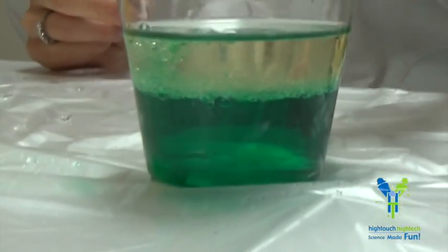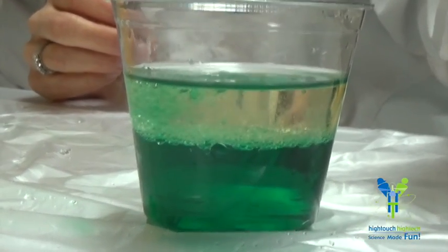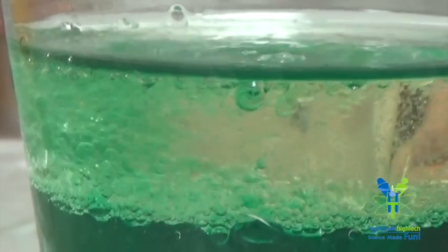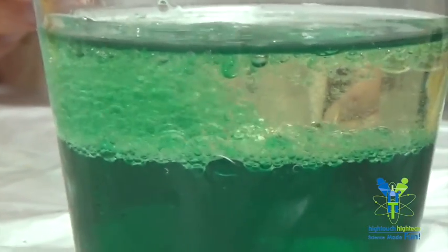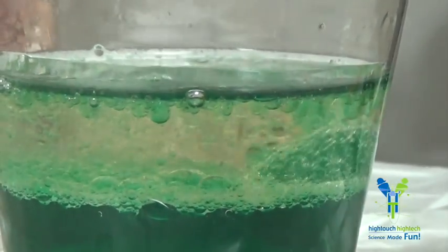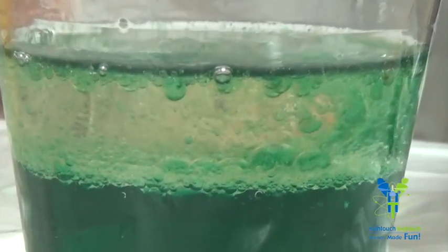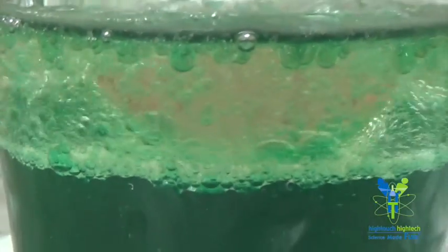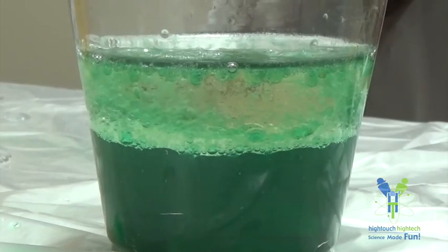Very cool. Can you see through that beautiful green? What's happening is that the Alka-Seltzer is releasing those gases. A little bit of a chemical reaction is happening here, and it's making the water and oil move. We can watch that or we can go ahead and add another one. Take a look at that action — that is a beautiful lava lamp.